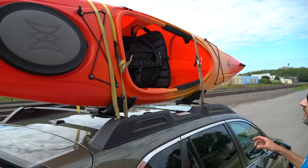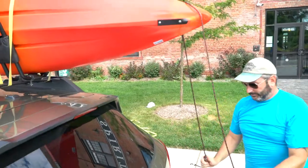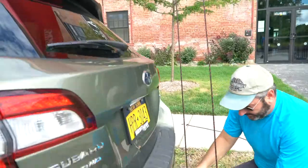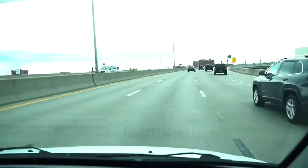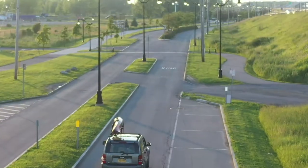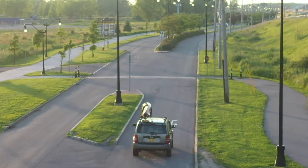Now these straps are holding your boat down to your rack, but you also want to use bow and stern lines as a safety measure. The high winds and drag from highway driving can put tremendous pressure on your roof rack. These lines attach to the vehicle, taking stress off the rack and holding your boat on in case your rack fails.